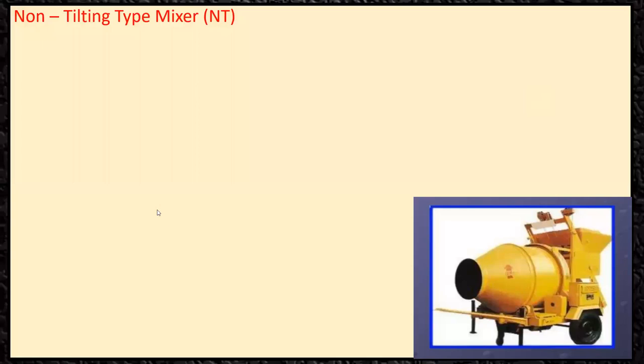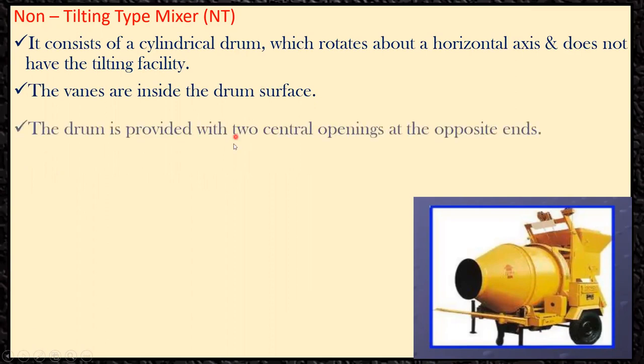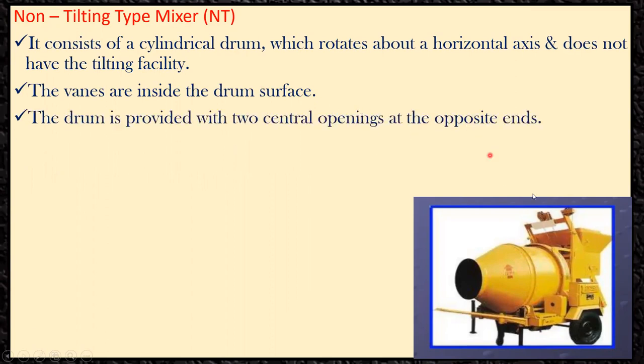The next topic is the non-tilting type mixer. As the name suggests, it does not tilt — it remains stationary and horizontal. It consists of a cylindrical drum which rotates about a horizontal axis and does not have a tilting facility, hence it is called non-tilting. It also has vanes on the inner drum surface. The drum has two central openings at opposite ends.